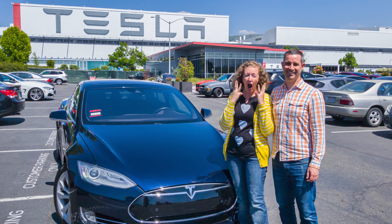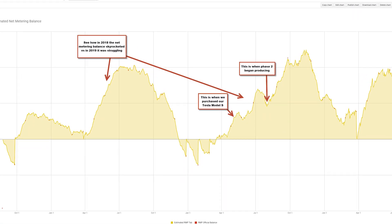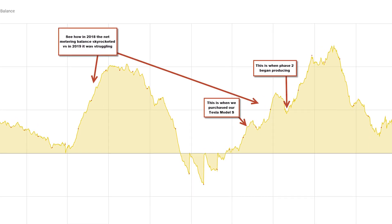In May of 2019, I was finally able to purchase our used CPO 2015 Tesla Model S 85D. If you're interested in seeing the details of how that buying process went — purchasing it directly from Tesla and the costs associated — just click on the card here and you'll be able to see the video I made about that. Those first few months of owning the Tesla, we definitely had an increased amount of energy consumption in our household, obviously from the car.